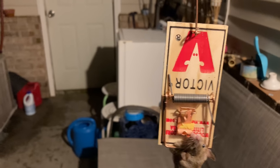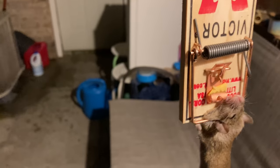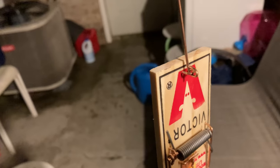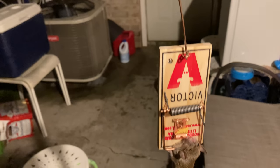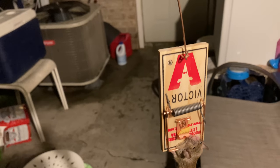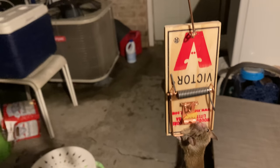Victor traps, and they work good. See, the cheese is still on there? I got him. Mouse got the cheese — I'm trying to get the cheese. You come in my house, my apartment, I got something for you. It's called the Victor mousetraps, and they work good. On Big O's scale, 0 to 10, what will I give the Victor mousetrap? I give it a 10.